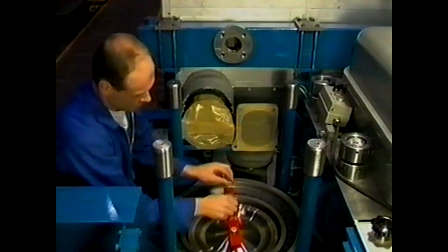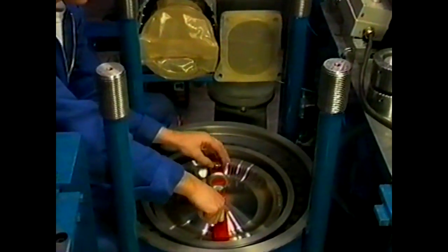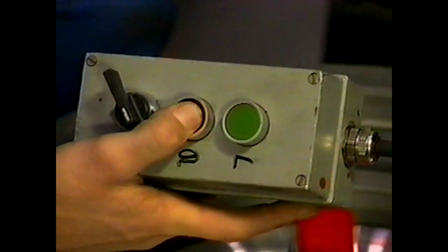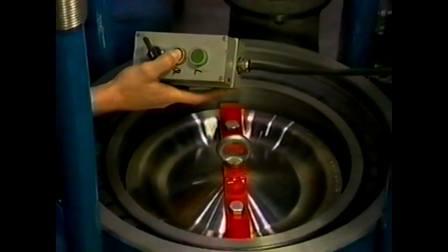Tap the two M16 threaded holes so that the lifting tool can be fitted. The cylinder liner must be free from carbon to protect the piston rings during removal of the piston. When the lifting tool has been provided, the piston can be turned to bottom dead centre.